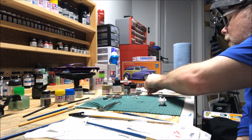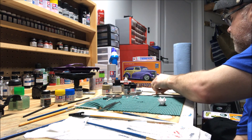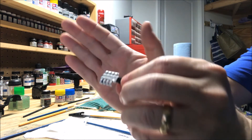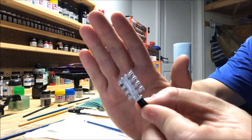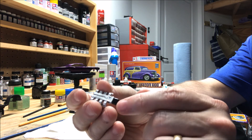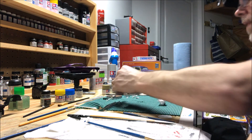I think the Alclad chrome gives it a deeper look. On the intake plenum I went ahead and did Alclad aluminum, so it's not as shiny — I may do a little dull coat on there just to make it a little duller. I'm probably gonna shoot the de-chromed part in flat black to take some of the sheen away from that.